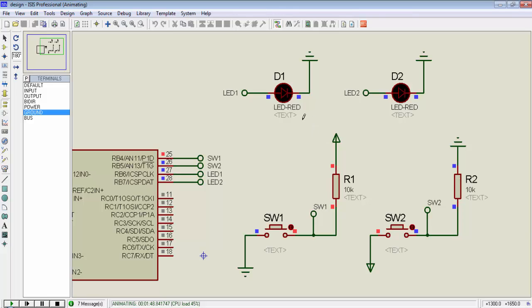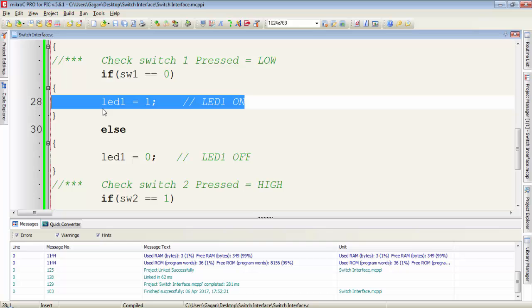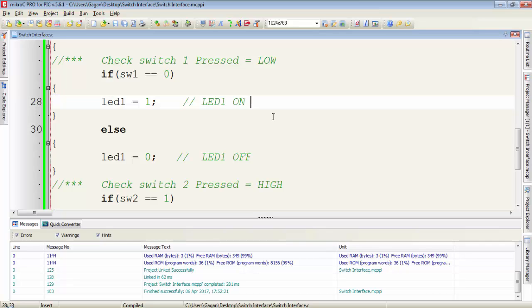So guys, we can connect a switch to a microcontroller in pull-up or pull-down configuration. For pull-up, we check for a zero state of the switch when we press it, and for pull-down, we check for a high state. You can write any instruction inside the body of if, so when the condition is true, the system will execute all the instructions under it. Thanks for watching guys and don't forget to subscribe to my channel.